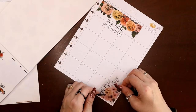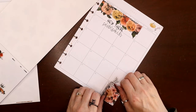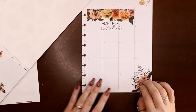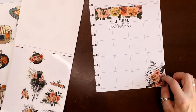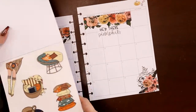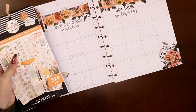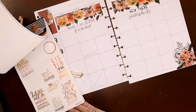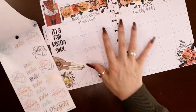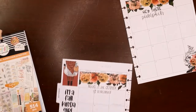I typically don't cover up a lot of boxes on my monthly views because it's a dice roll whether or not something's going to come up that I'll need to write there. I don't write a lot on this monthly view, but I always think if I roll the dice and something does come up and I really need to put something there, I'll just stick a little box sticker over it and write in what I need. Decision made.